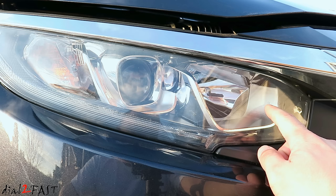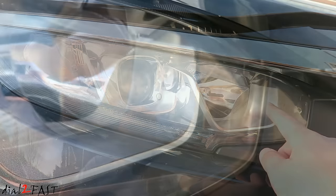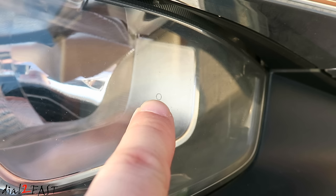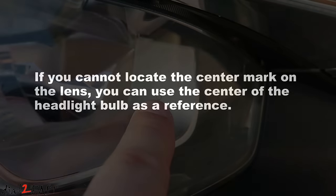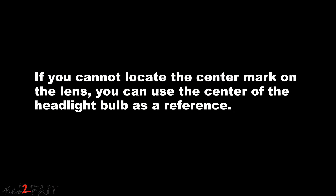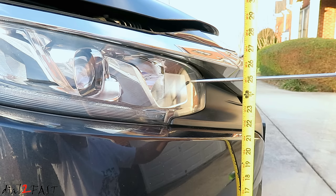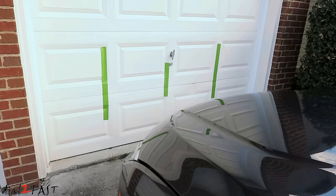On this Honda Civic there is a round circle right here — let me zoom in and show you. Right here is the marking for the center of the headlight. Using your tape measure, measure the height from the ground up to this marking. This headlight has a height of 25 inches. Next, place a piece of painter's tape directly in front of each headlight with equal distance from the center line.